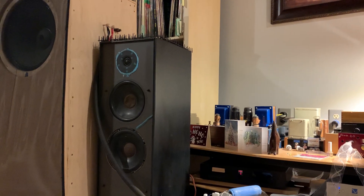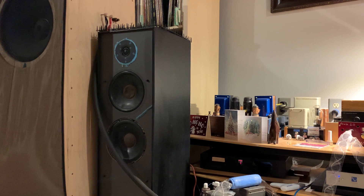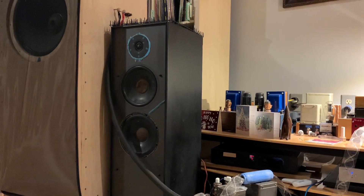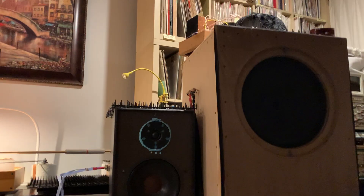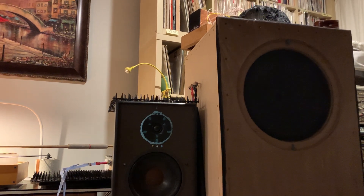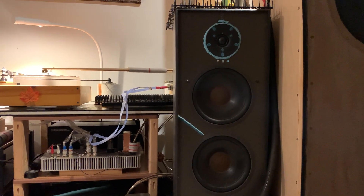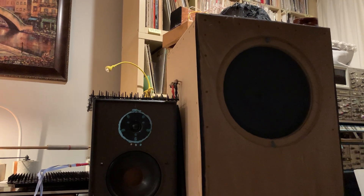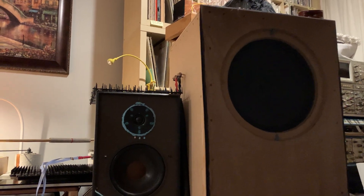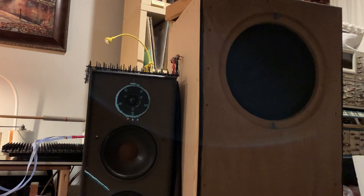Many of you are very familiar with relatively lower efficiency loudspeakers, and some of you might have heard ultra high efficiency loudspeakers once or twice in your life. Usually what happens is we have a low efficiency system at home, and when you hear a high efficiency one at a friend's place or at a showroom, it's in a very different room with a very different music system, often playing quite different music.